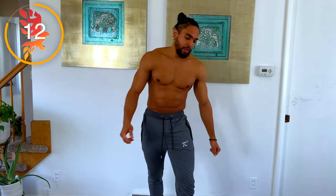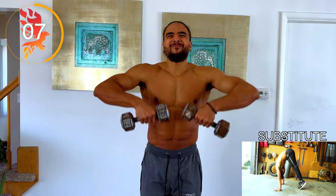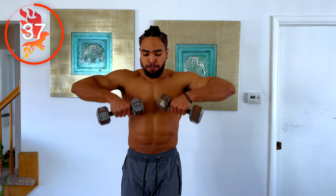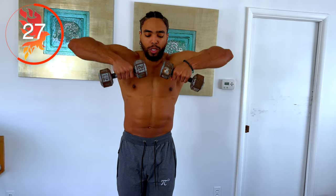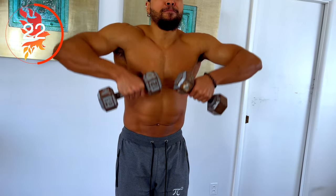Next up we have upright rows, so we're going to be hitting the traps as well as the shoulders. Once again, grabbing something light. Get a good squeeze in there — you really want to get a good squeeze, squeeze, squeeze.